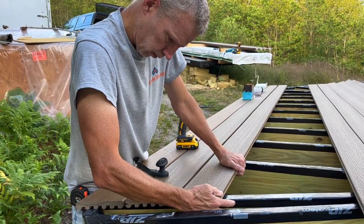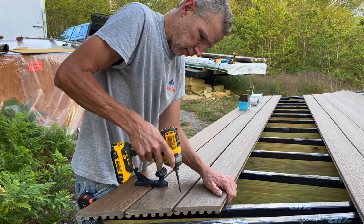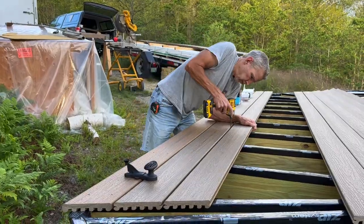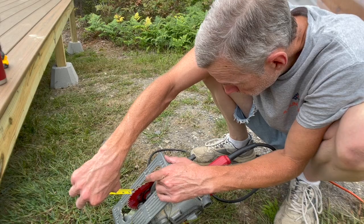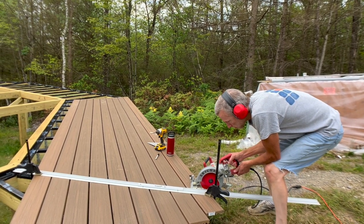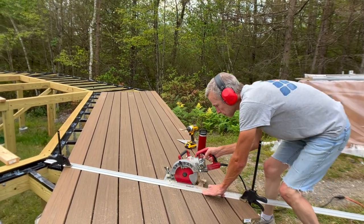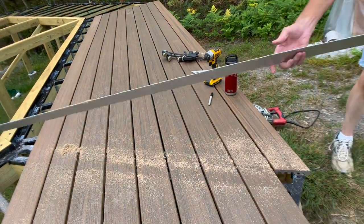Charles uses the chop saw to cut the angle on one side of each deck board before he attaches it to the frame. I'm just cutting the angles on one side, and then on the other side I put a straight edge and used my skill saw, setting the depth at the same depth as the board thickness, to cut them off.